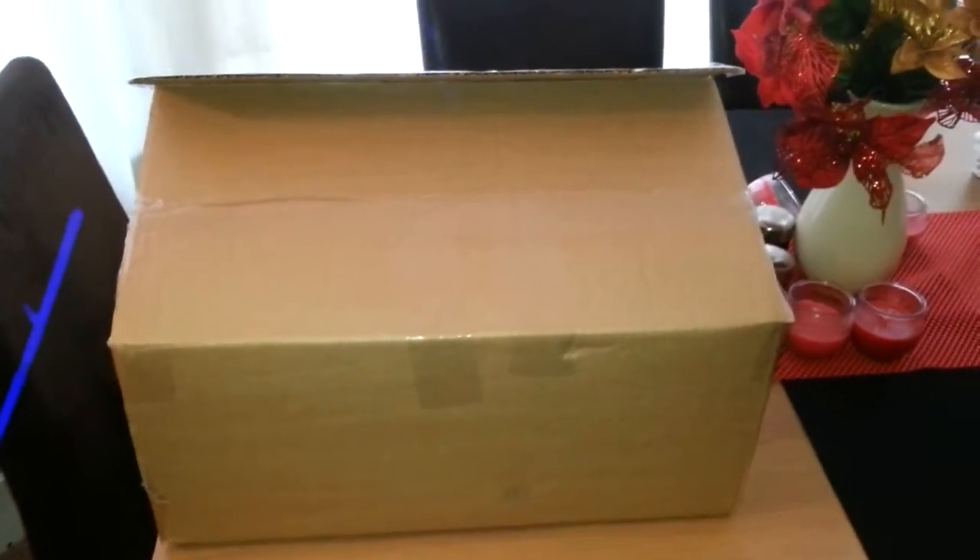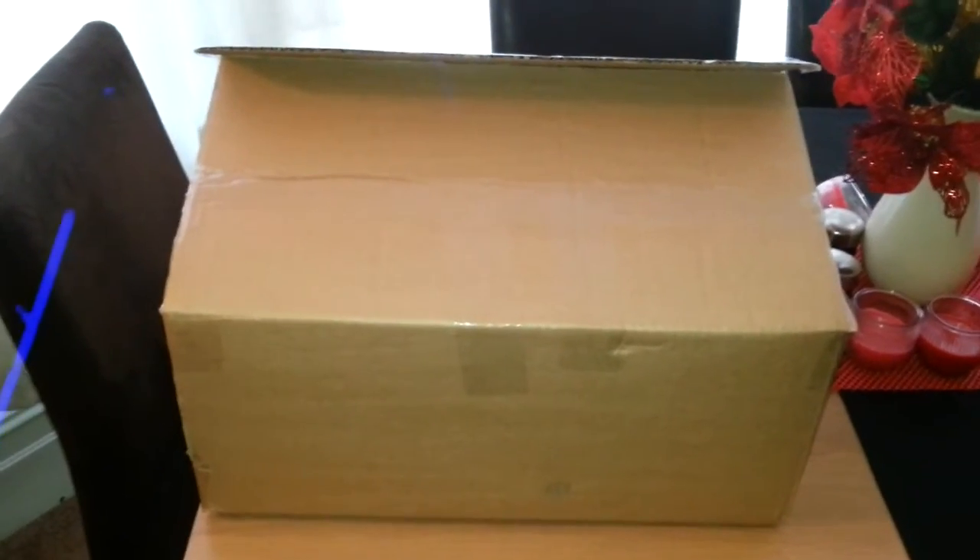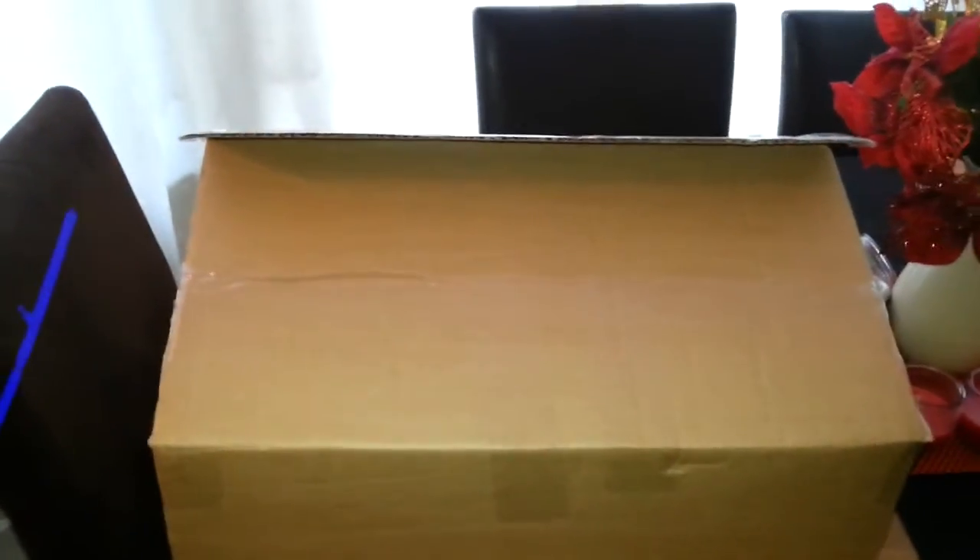I'll do an unboxing quickly first, and then I'm going to have a quick shower, get myself sorted, because I'm just all grubby — I'm still in my work clothes, as you can see.